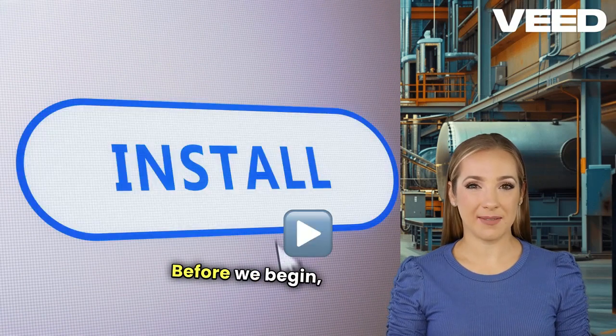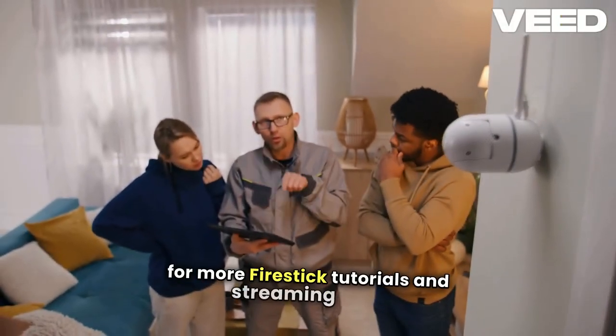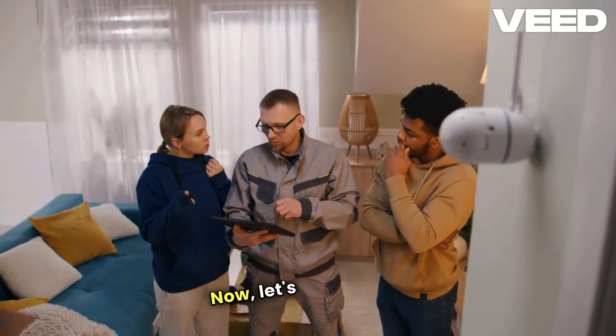Before we begin, make sure to like this video and subscribe to the channel for more Firestick tutorials and streaming tips. Now, let's get started.